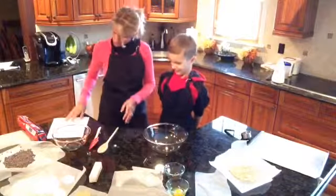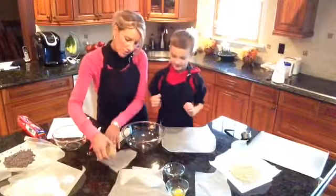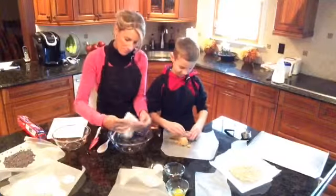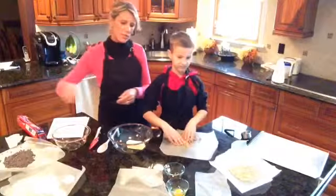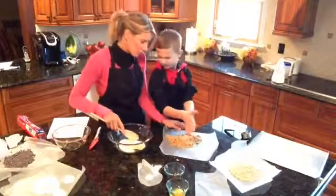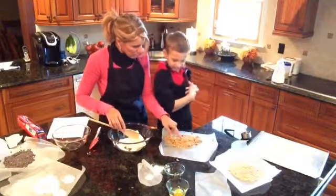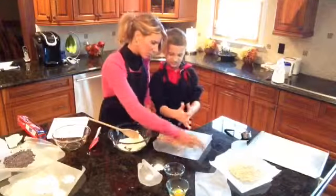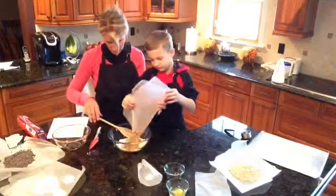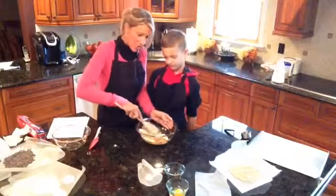The first direction says: in a large bowl, cream together the butter, the brown sugar, and the granulated sugar. Jake is going to crumble the brown sugar while I put the butter in. You don't want to put the brown sugar together in a big clump — keep it all on the wax paper. I'm going to get it nice and soft. Now we're going to mix that all together until it's nice and smooth — this is the part where you want your butter to be nice and soft.